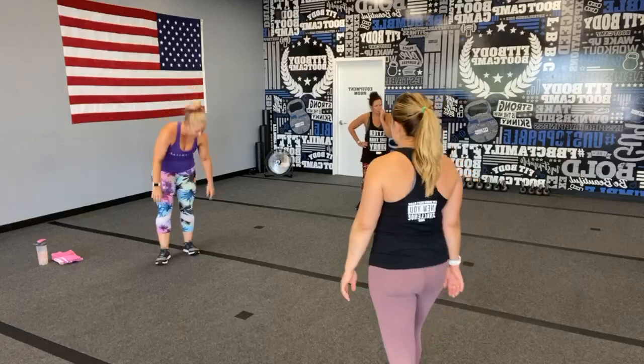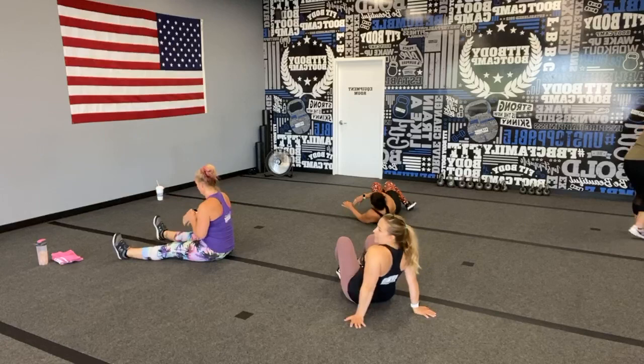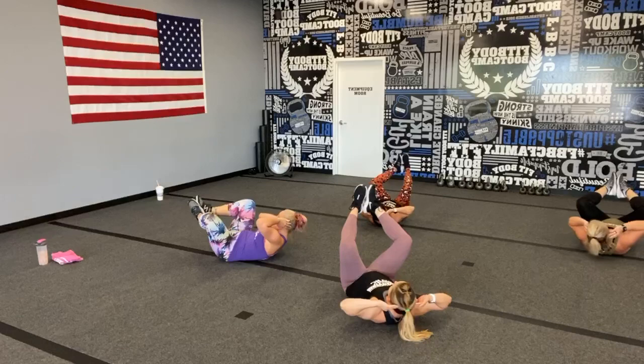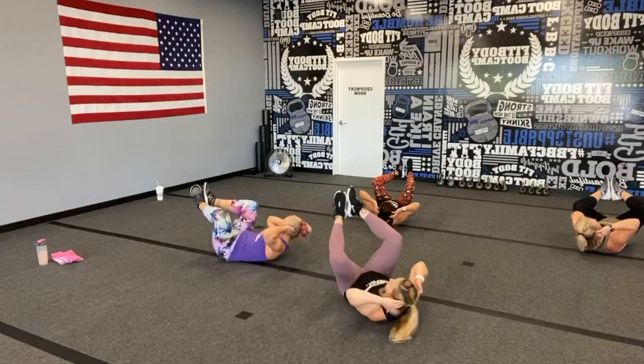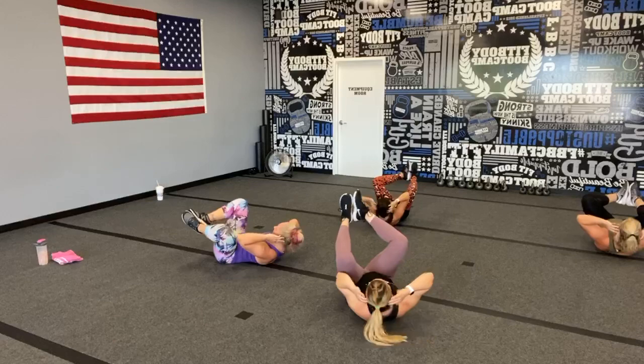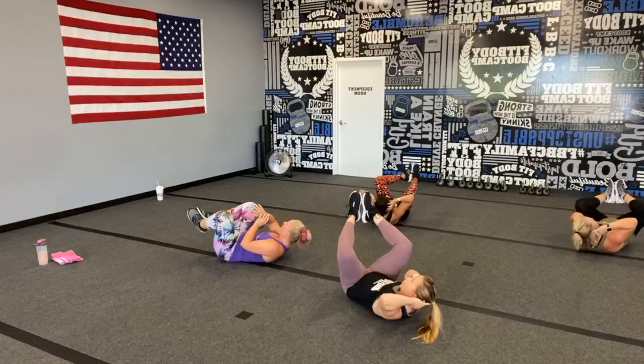Back down for those wiggle abs! Take a nice big inhale and exhale before you lay down. Feet are together, legs in that diamond, bringing your knee to elbow to connect. This time I challenge you — speed it up, slow it down, really burn it out. Remember to exhale as you get that elbow-to-knee connection.